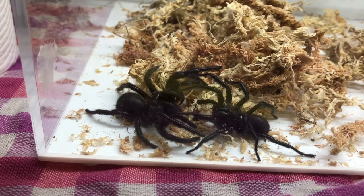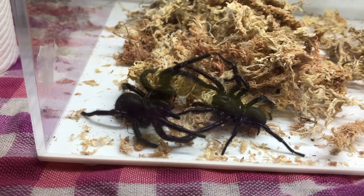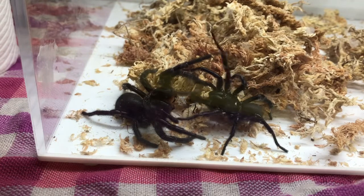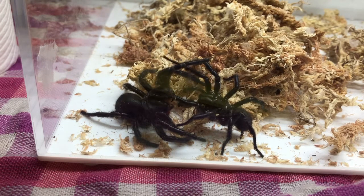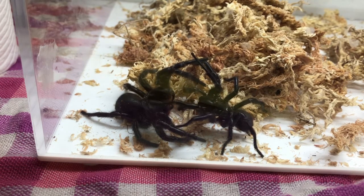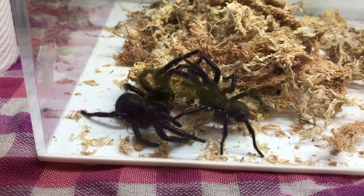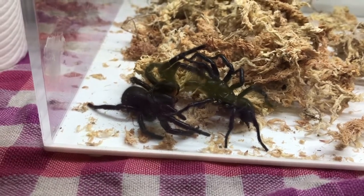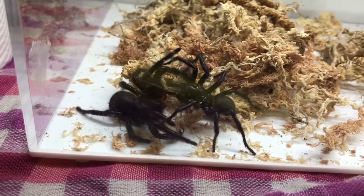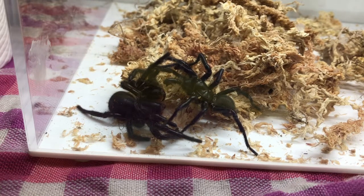He's waving his spinnerets around at the back, laying down some silk, and waving his palps about as well. His palps are the two shorter limbs — so they're not legs. He's got his eight legs plus two palps out the front. On males, these are modified — they have a little hook on them. Some other spider species they just look swollen, but most of the Mygalomorphs — which includes all the tarantulas, funnel webs, trapdoors, all of those spiders — tend to have a slightly modified palp. Now he's slowly trying to get to her underside, because that's where the business takes place.